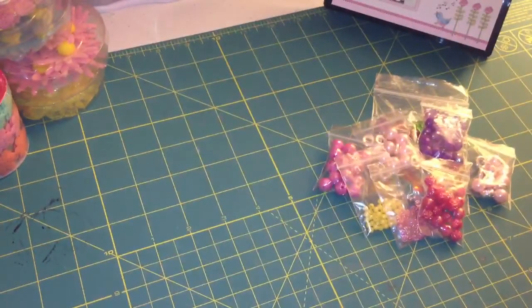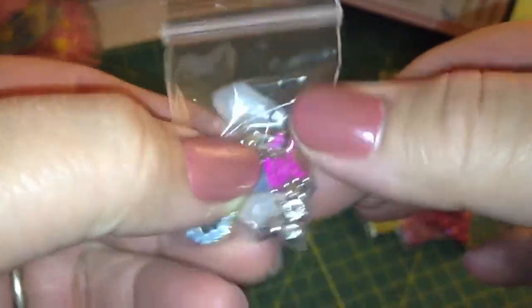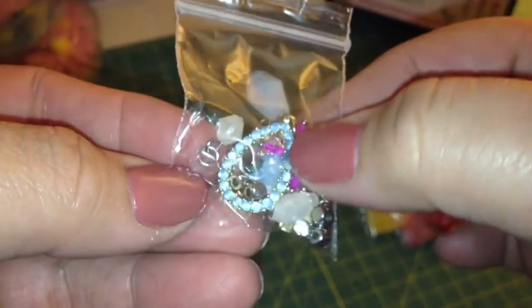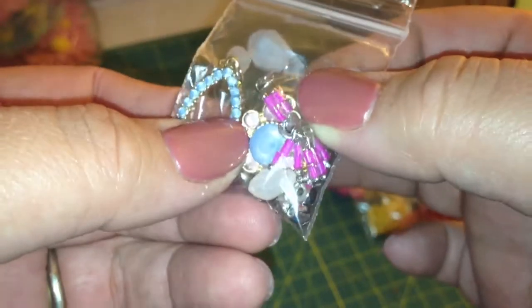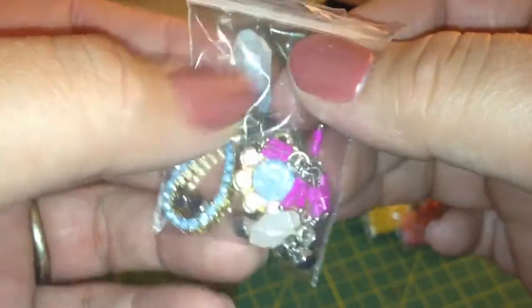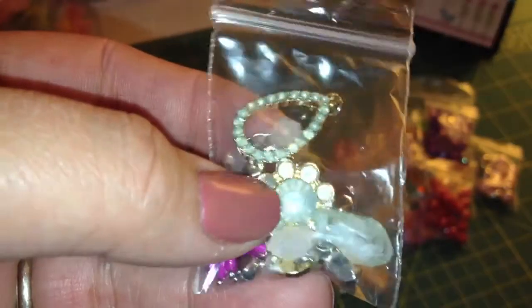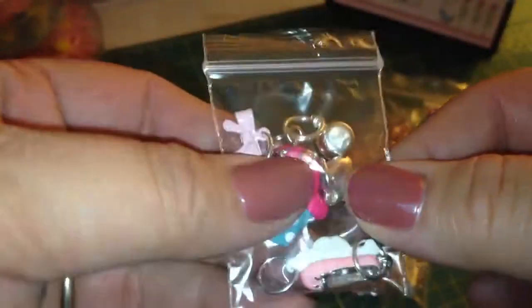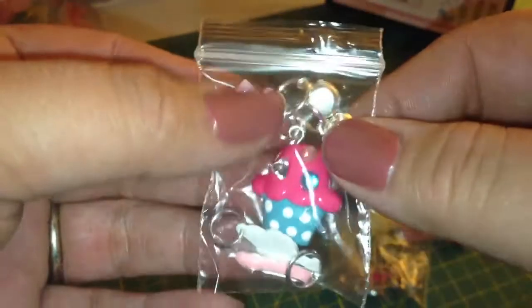Then I also came across some charms — this is like a little miscellaneous baggie, but I love this. It's like a Tiffany blue color, and it's got the bling, and it's a charm. There's a couple other charms in here — there's like a big flower with a bling in the middle, and some beads and spacers. This one is like an aqua color with gold and it's really pretty, with a big flower and a couple other charms and spacers. I also got these charms — they're kind of cutesy, like there's a cupcake and a ballet slipper. Just some cutesy ones.